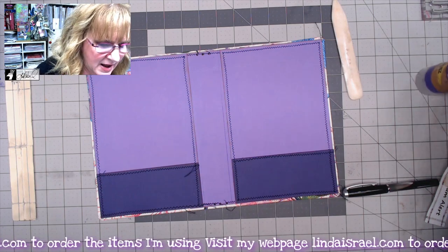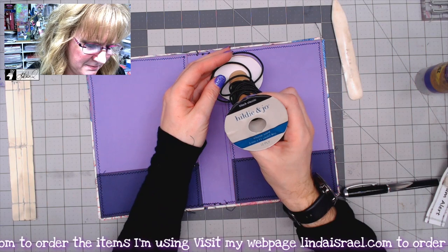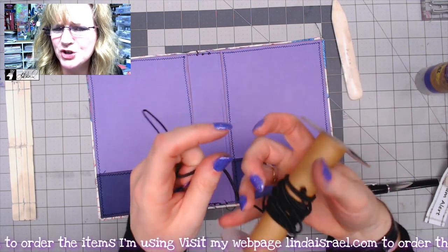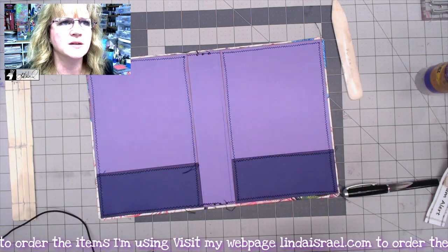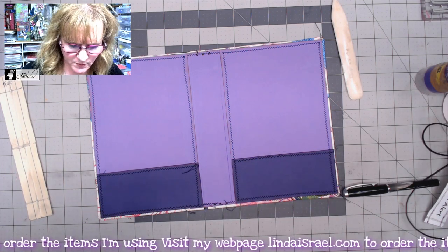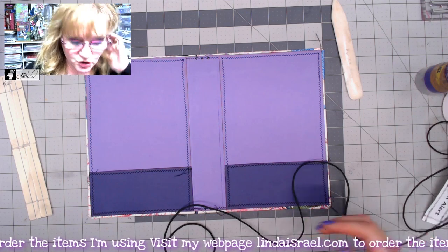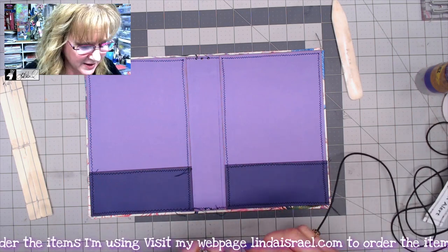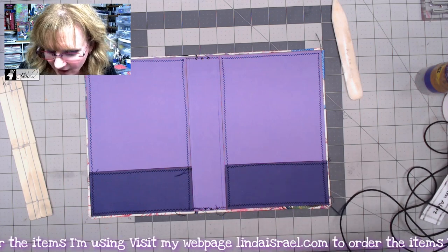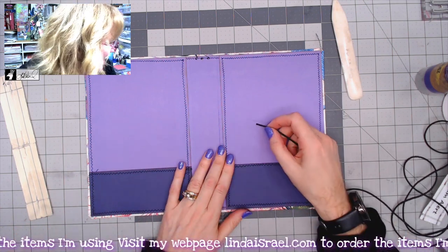We now have six holes punched in the cover. I have some elastic cord — I think this is Hildy and Joe, possibly picked up at Joann's. I'll have a link in the description box where you can get it on Amazon. If you use my links to purchase things on Amazon I greatly appreciate it, as I get a small commission.